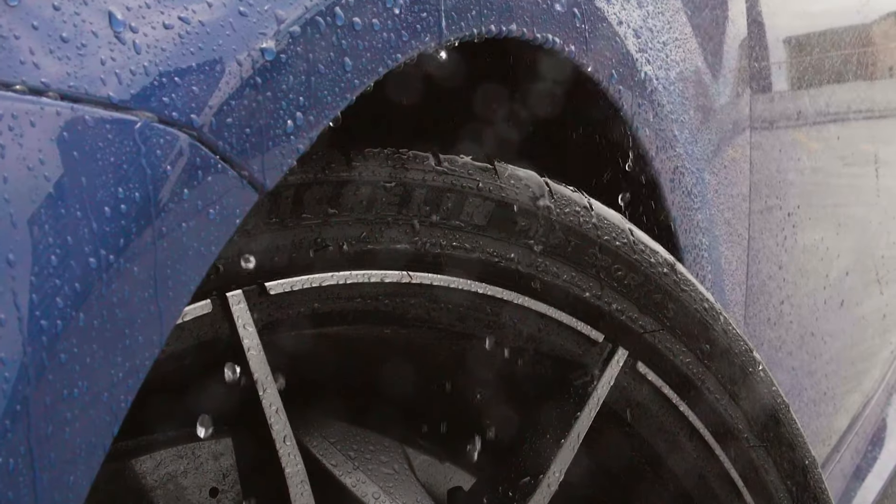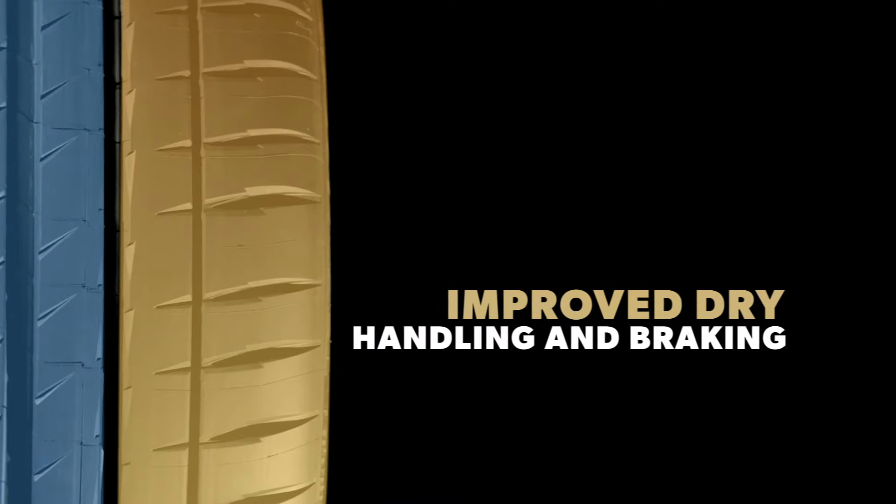The Michelin Pilot Sport 4US is designed for drivers who are serious about maximizing their vehicle's performance potential.